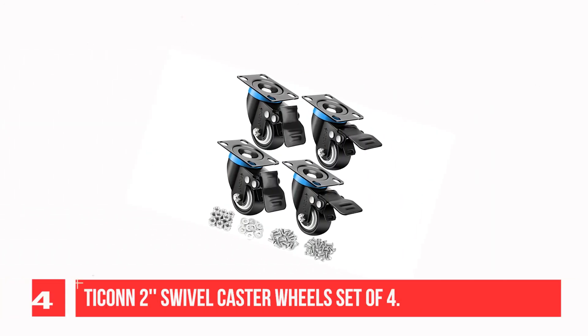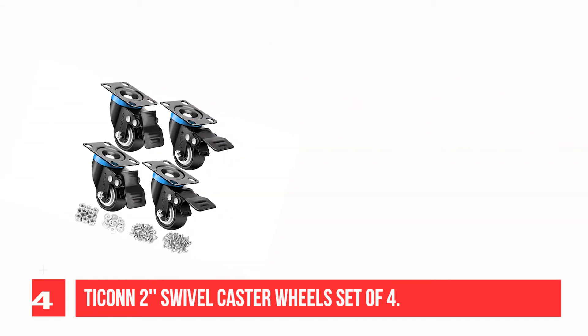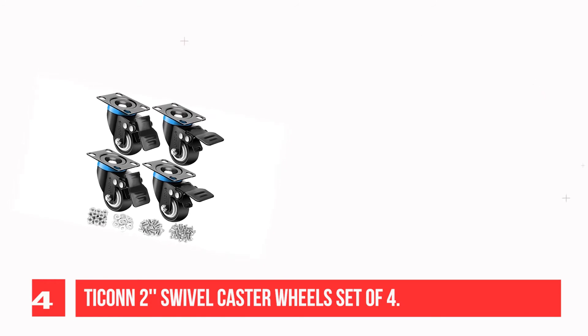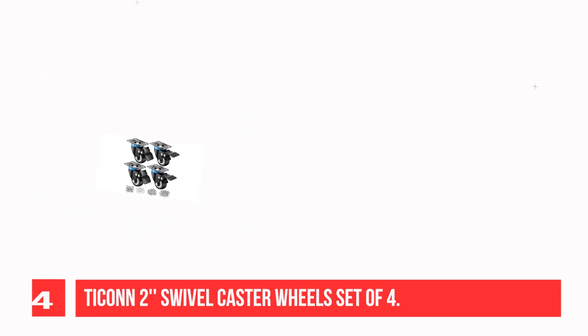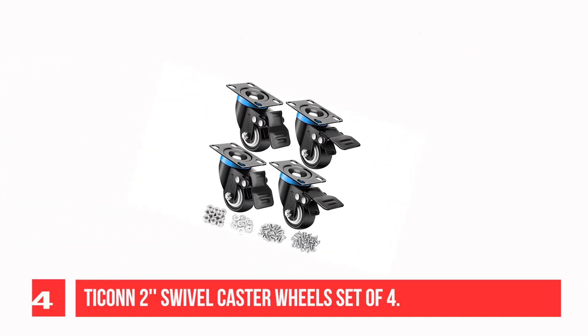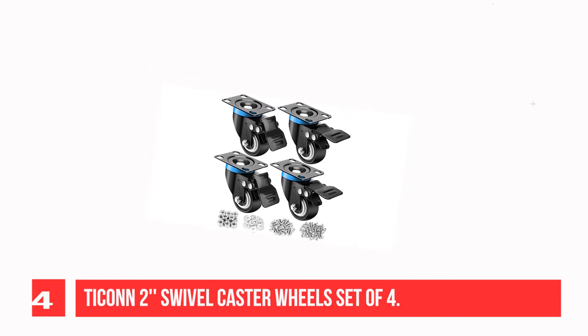Recommendation Number 4: Tick On Two Swivel Caster Wheels, Set of 4. This caster set includes 4 wheels, and each wheel has a double safety brake. When the brake is pressed down, both the wheel and the swivel are locked simultaneously, holding the equipment firmly in place. The locking casters design makes it safer when used as rolling workbench or industrial casters.